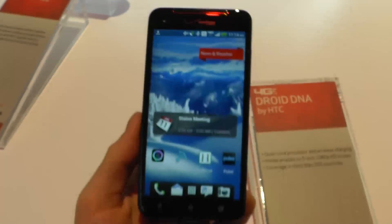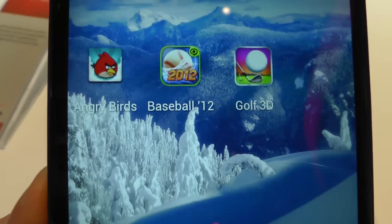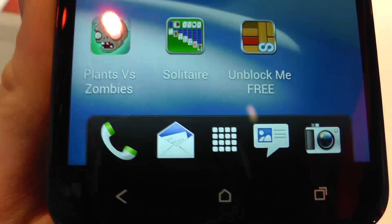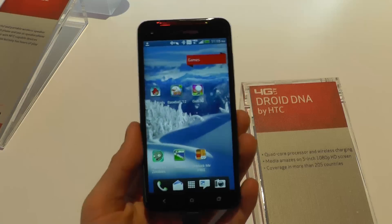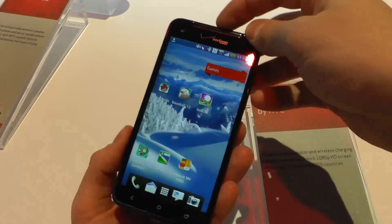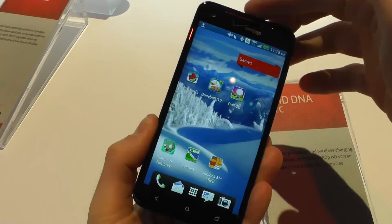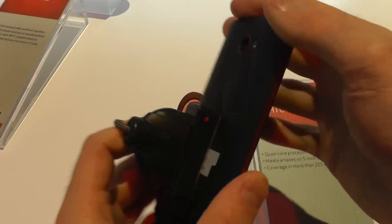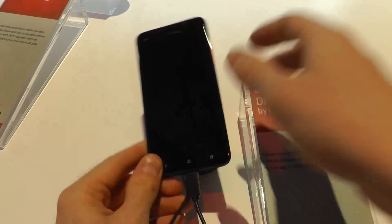So, 4G, nice screen, nice resolution — you can't see the pixels here, I like it. Pretty good. Nice design, very thin, very powerful. That's the device to have if you like HTC phones and you're looking for a great hardware option with 4G at Verizon. It might be a good choice, I believe. See ya.